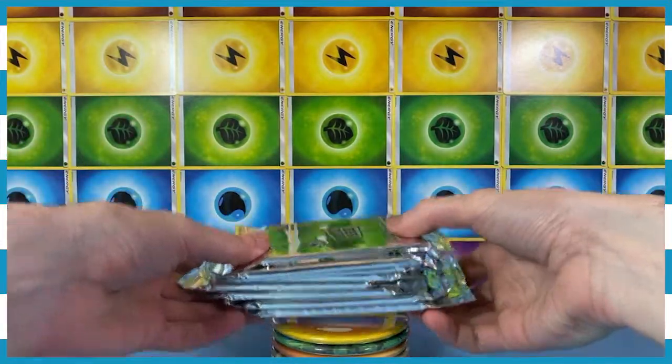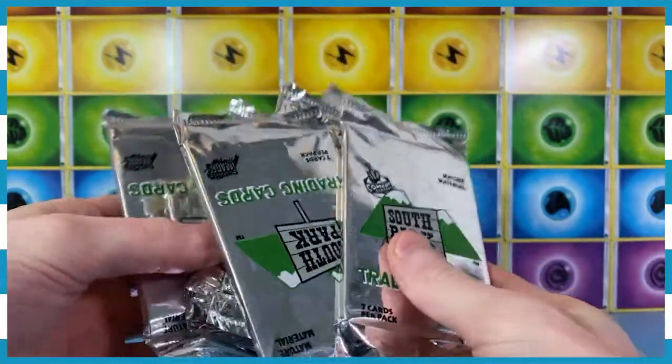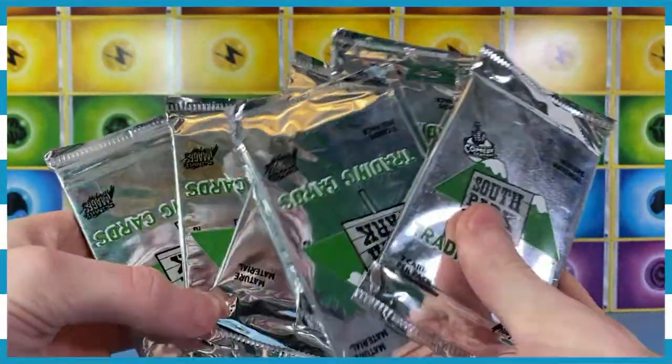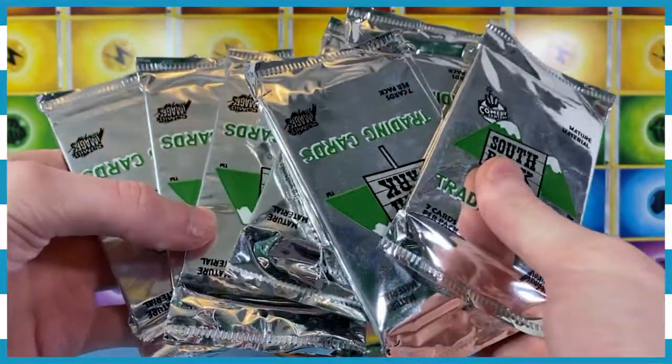Sup nerds, how's it going? I've got something very interesting for you here today. We've got these very vintage South Park trading cards that we're going to take a look at. So let's jump in, let's see what we got here. Let's go.